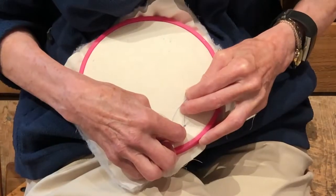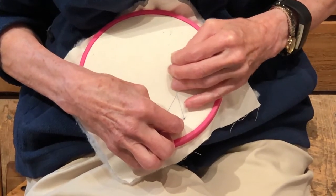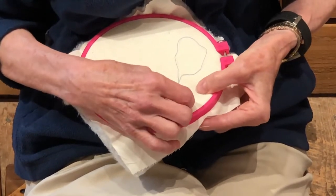Hand quilting takes patience, practice, and a lot of time depending on the complexity of the quilt pattern and the size of the quilt.